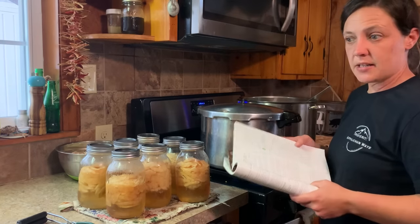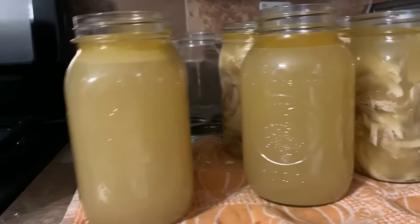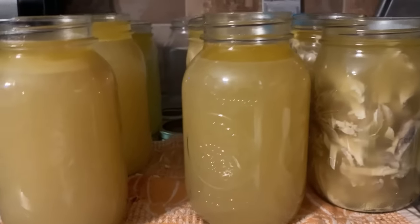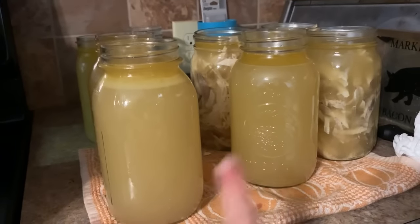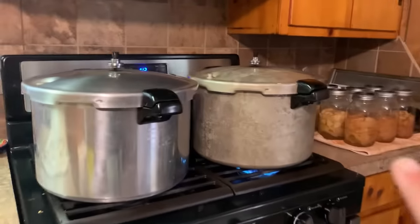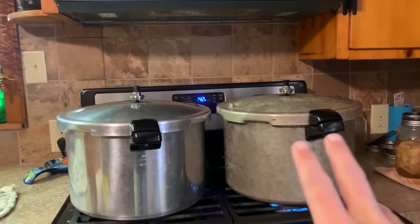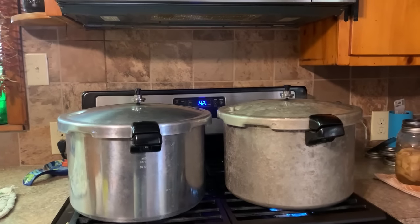We'll let it vent for about 10 minutes, then I'll stick the weight on there. This is why I like boiling the chicken — look at this beautiful chicken broth. There's the chicken and the broth; this is my next set. I ended up having 10 quarts. I've got two canners going, which makes the process a little quicker. I've moved my apples over here now that they've cooled.